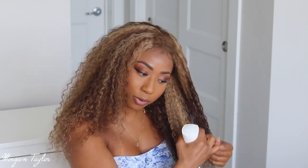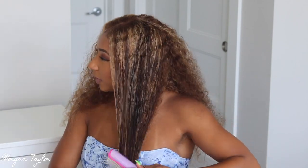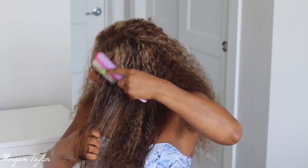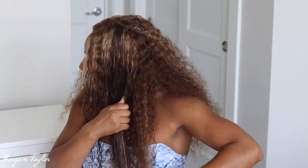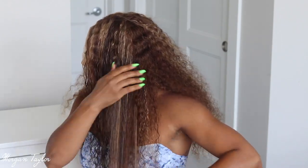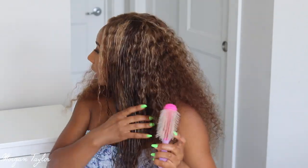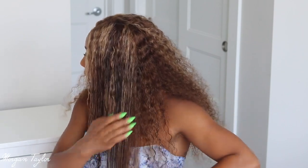Usually I will wash the wig first but I'm kind of short on time, so I had to do it this way. As you can see when you wet it, it's very nice. It looks darker because it's wet of course, but the curls get very, very defined. I am using a Denman brush — this is my favorite brush to use to define curls.